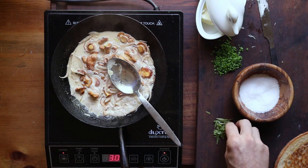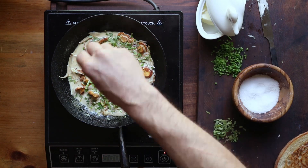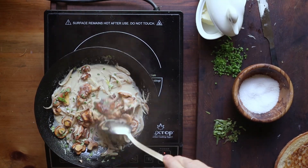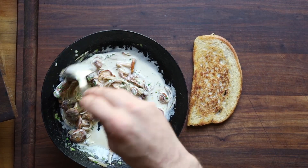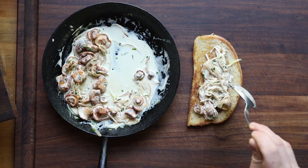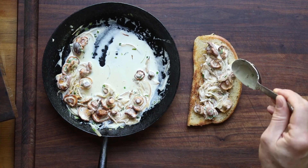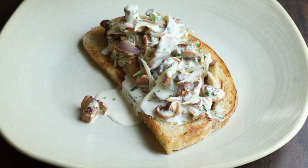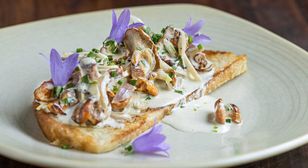Then do basically the same thing: add your herbs right at the end — plenty of chives. This creamy version is going to taste more intensely of chanterelle because the dairy absorbs the chanterelle flavor. That does not mean it is better than the one with all the wood sorrel and herbs — both versions are good, just slightly different. I'd invite you to try both if you have a good season. Put some sauce on top, eat it with a knife and fork, and that's a really nice dish.